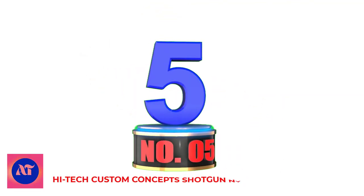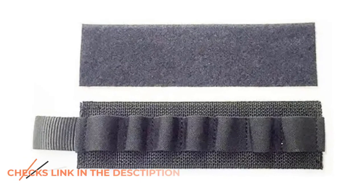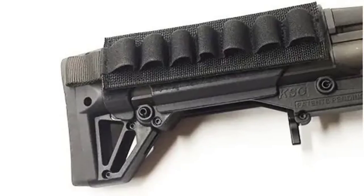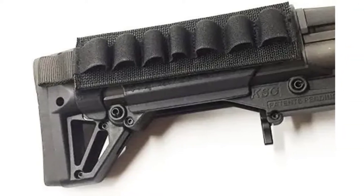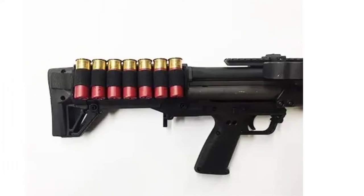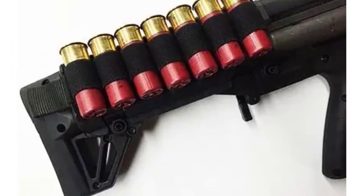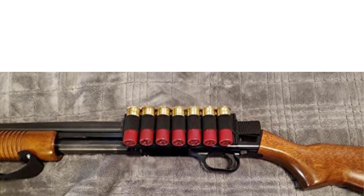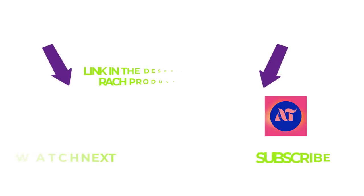Number 5: HITEC Custom Concepts Shotgun Nylon 7. Brand: HITEC Custom Concepts. Material: Nylon. Color: Black. KELTEK KSG Shotgun Nylon 7 Shell Hook and Loop Back Carrier Card, made in the USA by HITEC Custom Concepts. Includes an adhesive back-loop strip to attach to your KSG for the shell carrier card. Complete installation directions included. Fits onto any shotgun. You can never have enough shotgun shells close at hand — get extra cards to preload it.